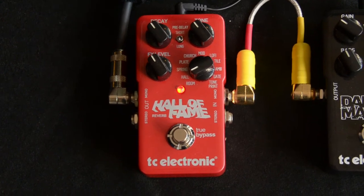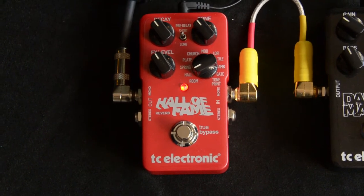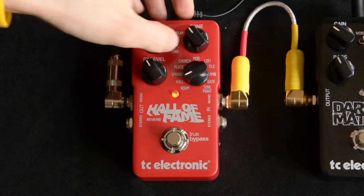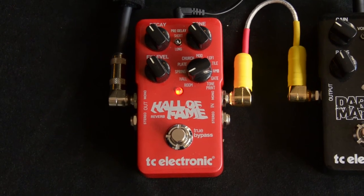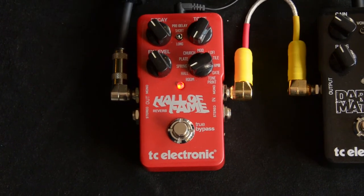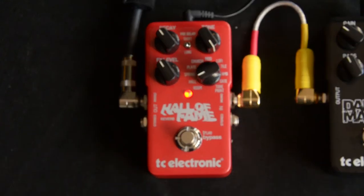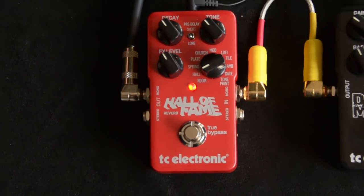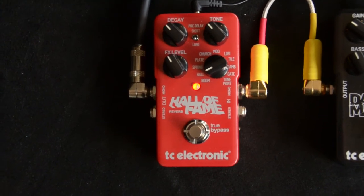One of the cool things is you've got control over the tone and the decay, and you can go with short or long reverb. I'll leave it on the long so you can hear that a little better. You've got effects level, decay, and tone. Having the tone control is really cool because I don't like a really bright reverb — with some pedals it's just kind of there — so I kind of roll off some high end and keep the decay in check, so you can really tailor it for the song.